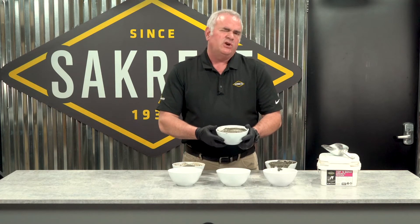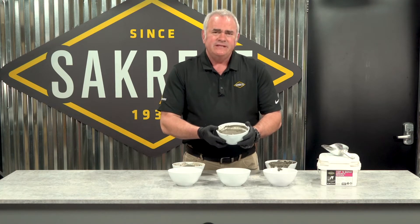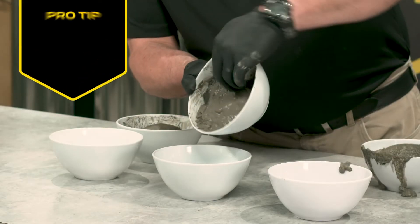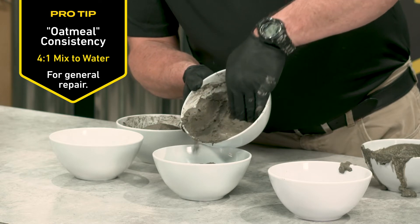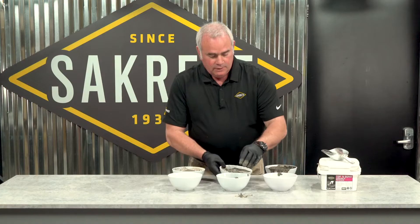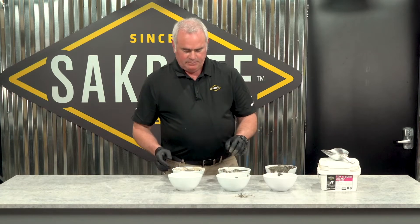The middle is kind of where you're going to use most. Think of it as oatmeal. Oatmeal is not fluid, but it's still very malleable. So that is where most of your patching will take place.